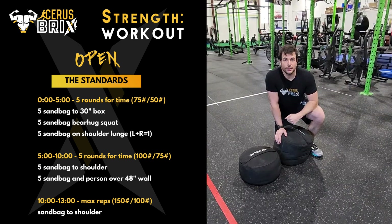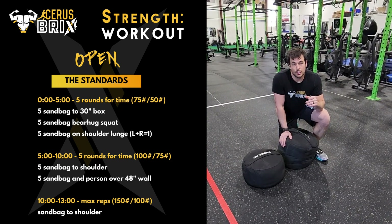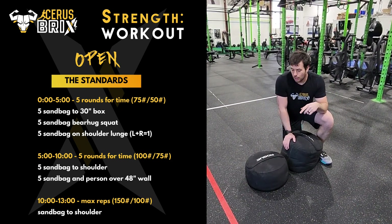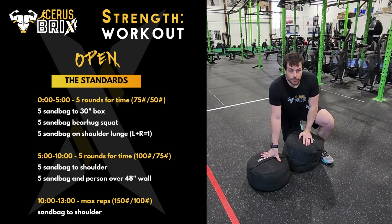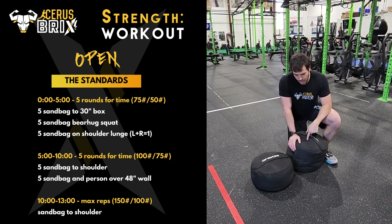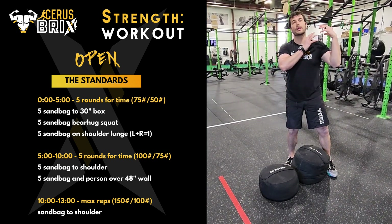If you're able to complete five rounds of the second tier of this workout, there is a third and final tier. In three minutes, from the 10-minute mark to the 13-minute mark, moving up from 100 pounds to 150 for men, and from 75 to 100 for women, how many times can you clean the max weight up to shoulder height?